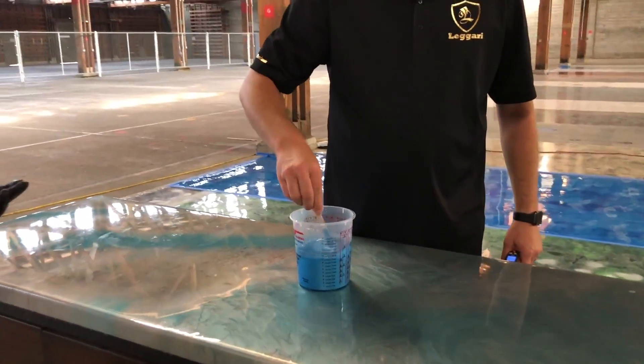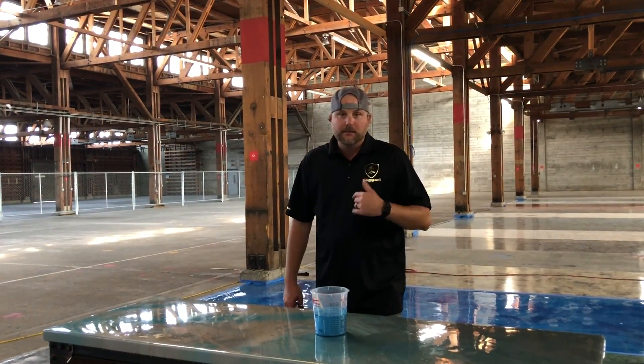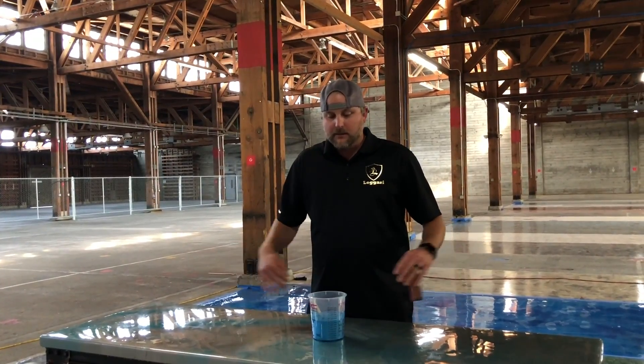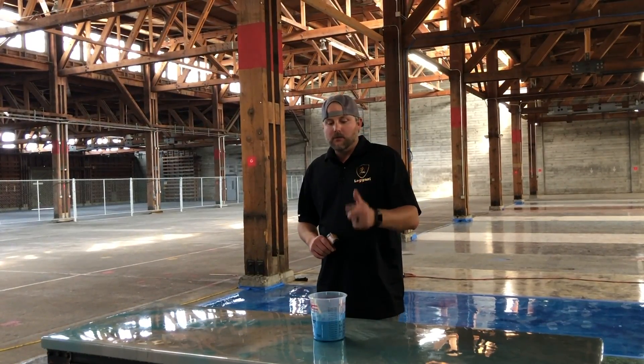That's why you do not leave this stuff in buckets — you want to get it out as fast as you can. You can leave it in the bucket if you don't add the hardener. Once you add the hardener, that starts your time: mix it, dump it all out on the floor. Once it's laid out on the floor, you have plenty of working time — about 30 to 45 minutes. So remember: mix it, mix it good, dump it out on the floor right away.